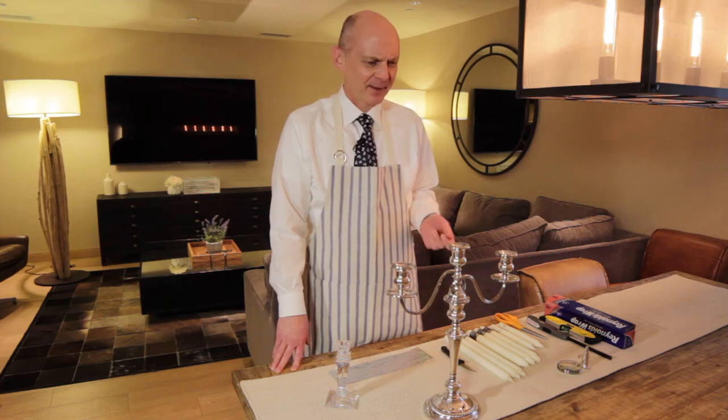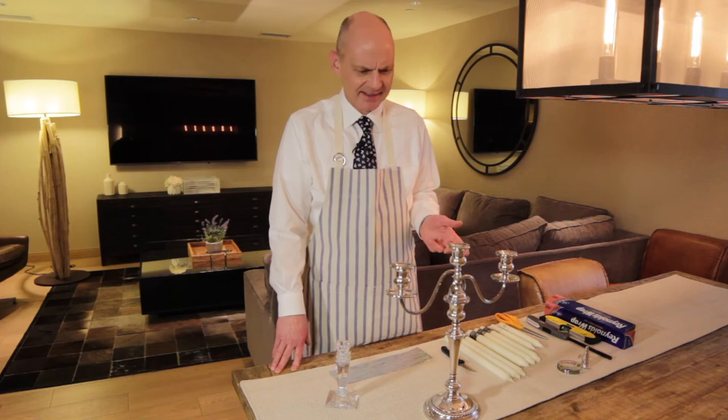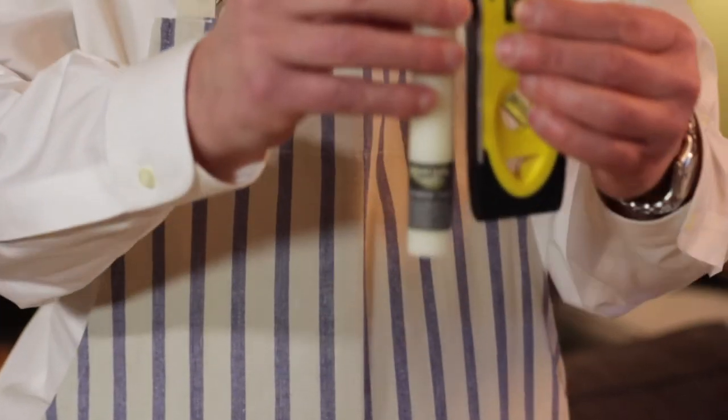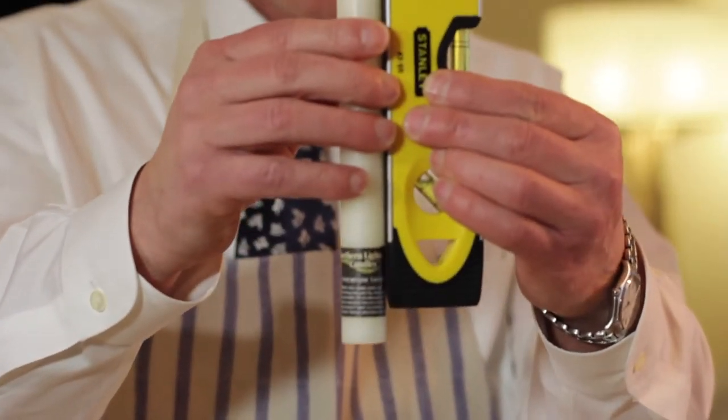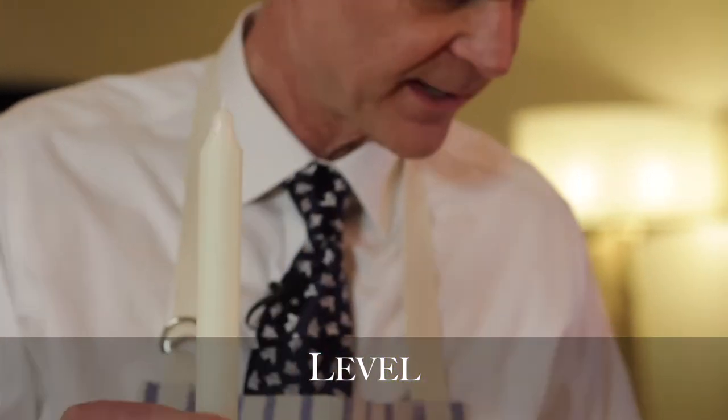Today we're going to talk about candles and how to put candles in a candlestick. You want to have your candle absolutely level — it could be the floor, it could be the table — but at the end of the day you want to have the candle bolt upright if you want to avoid drips.